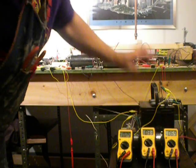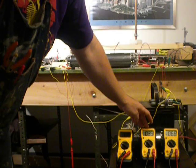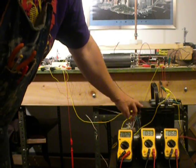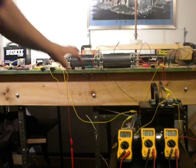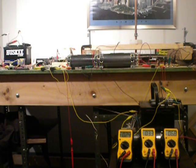This is the multimeter measuring the power from the alternator. This is the multimeter measuring the power at the switch with the battery and capacitor. And this is the multimeter measuring the power going into the motor. So what I'm going to do right now is start the motor.